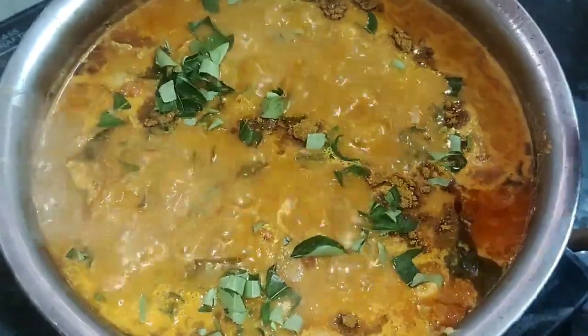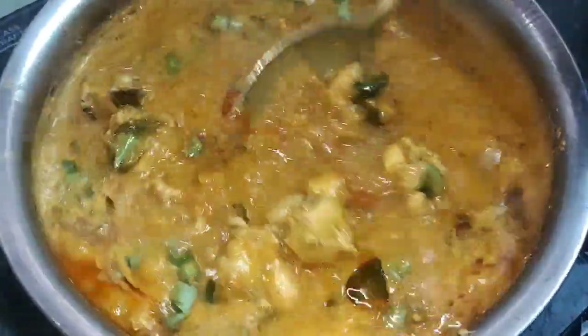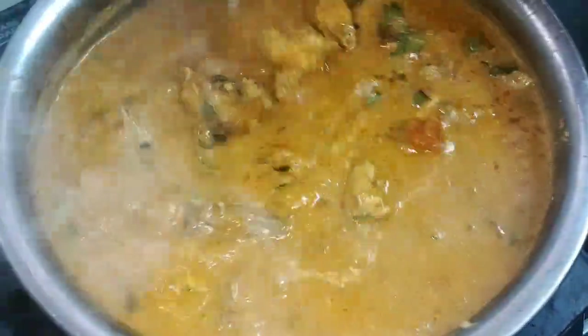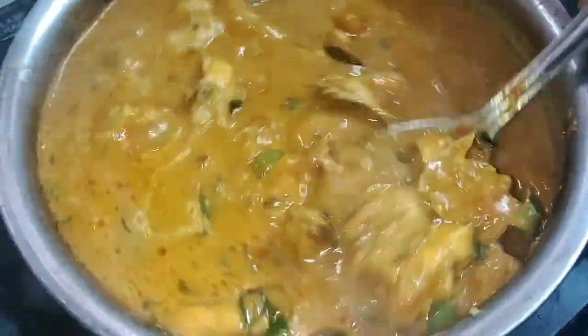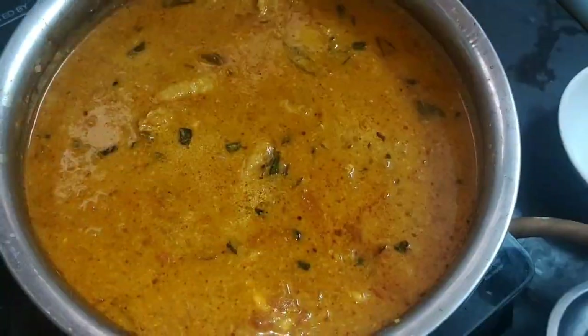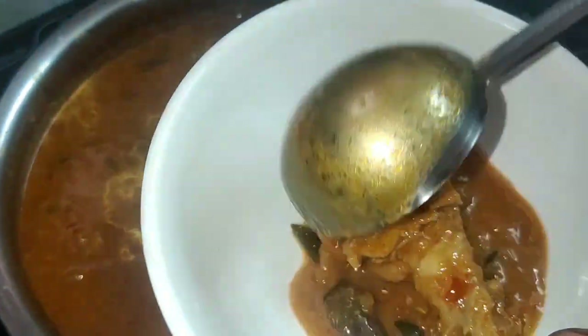Put the chapatis, barotas, and chicken salad in the pan. The soup is ready to cook with the chicken salad.